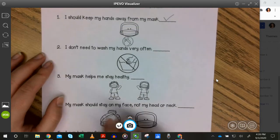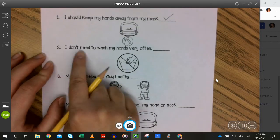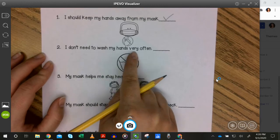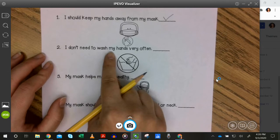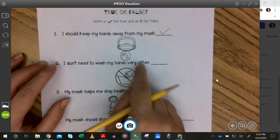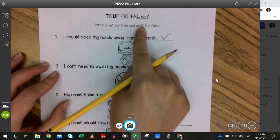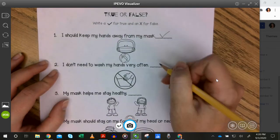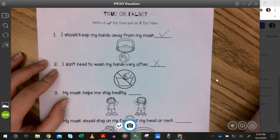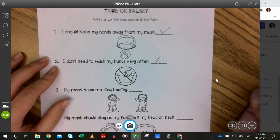Number two: I don't need to wash my hands very often. True or false? That one is false. We should wash our hands a lot.